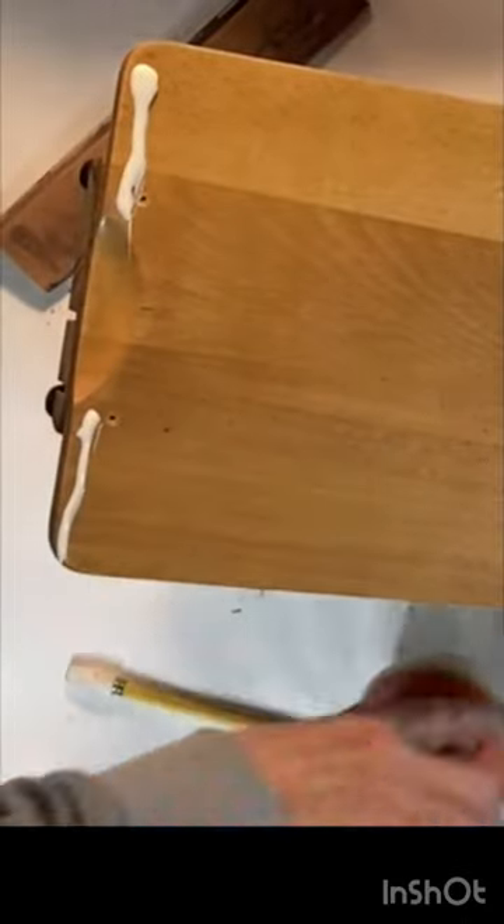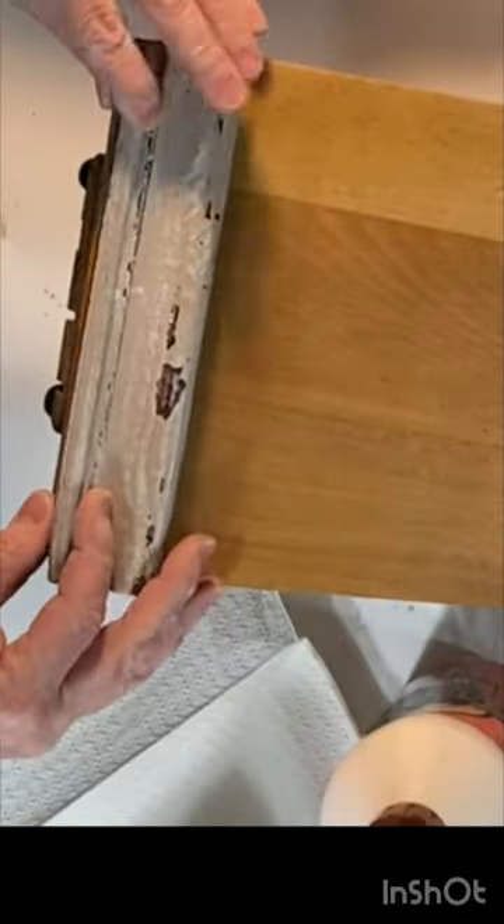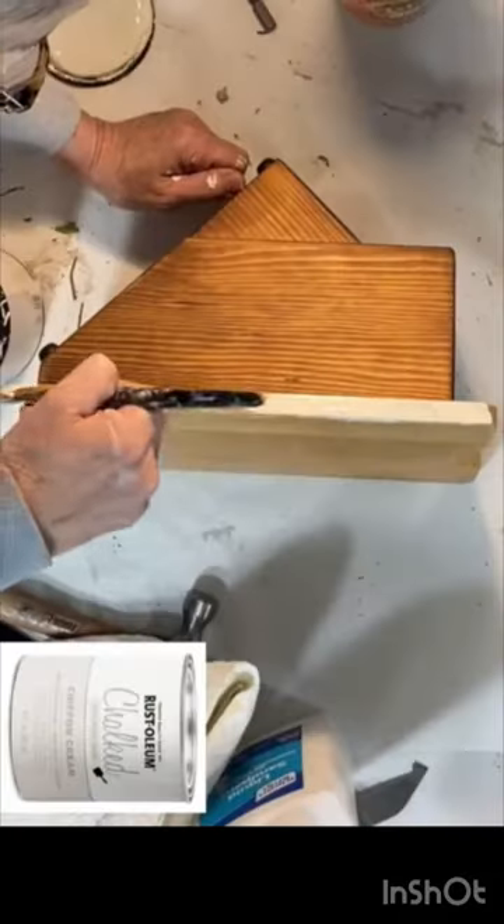Then I used wood glue and a few more brad nails to attach a scrap piece of wood trim across the bottom of the cutting board.